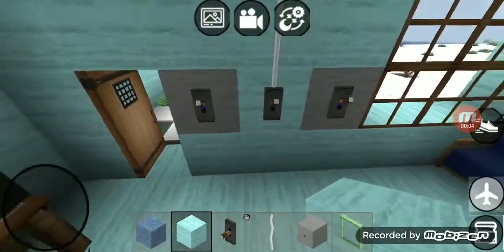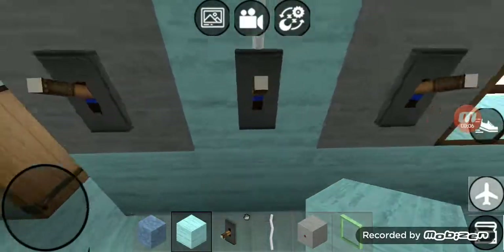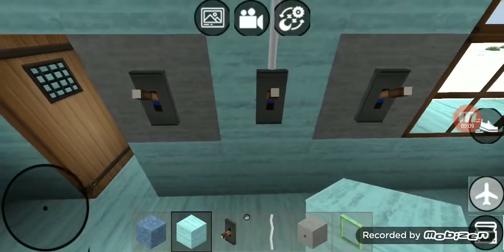Hey guys, so today I'm gonna take a video of switches in Chloe's the cat's kitchen's new house. Let's get started.